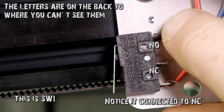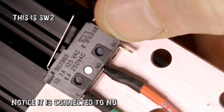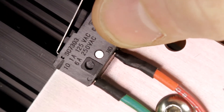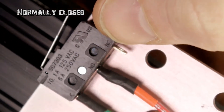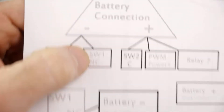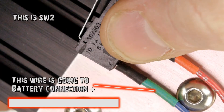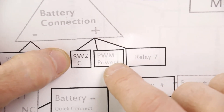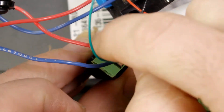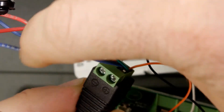On these switches they will say NC, NO, and C. You can see right at the end of my thumb it says NC, there it says NO, and there it says C. C stands for common, NO stands for normally open, and NC stands for normally connected. So the battery connection minus needs to connect to switch one NC. On the battery connection plus, you're going to have three wires: one goes to switch two common, one goes to the PWM power plus, and one goes to relay number seven.